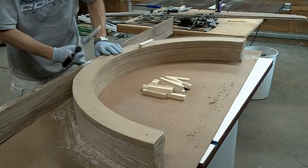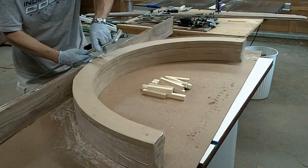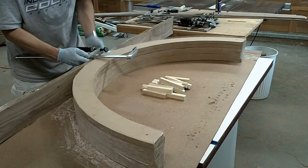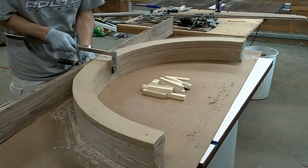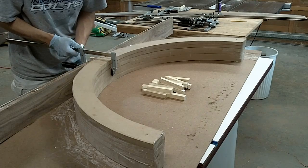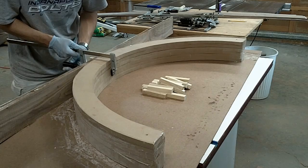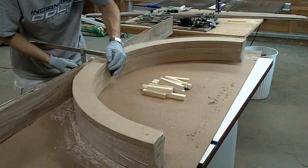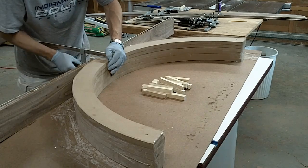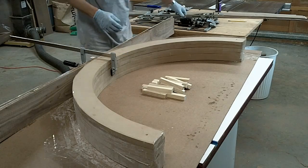I've got some clamping cauls — these will help distribute the pressure on the outside. I'm going to apply the first clamp right in the center, tighten that down, and make sure all the joints close up real nice. Then I just need to go around the rest of it and do that.